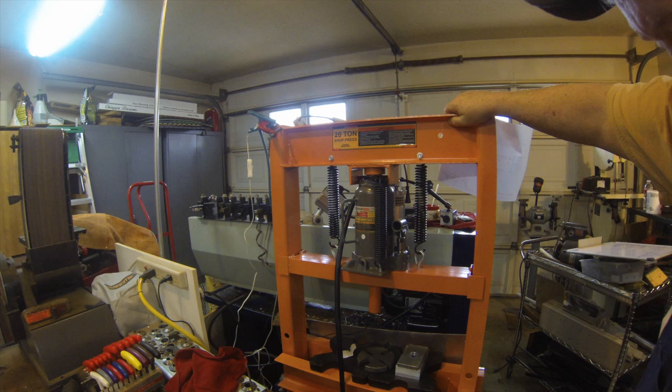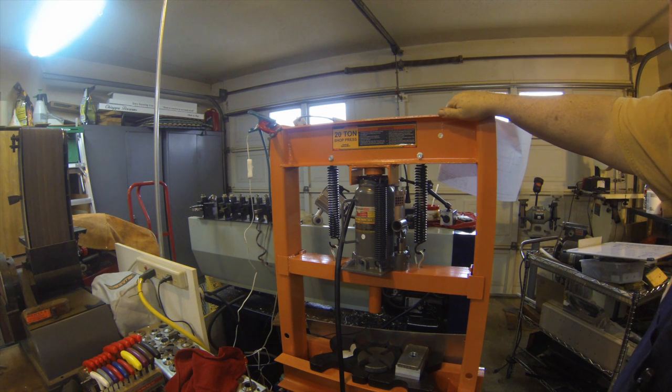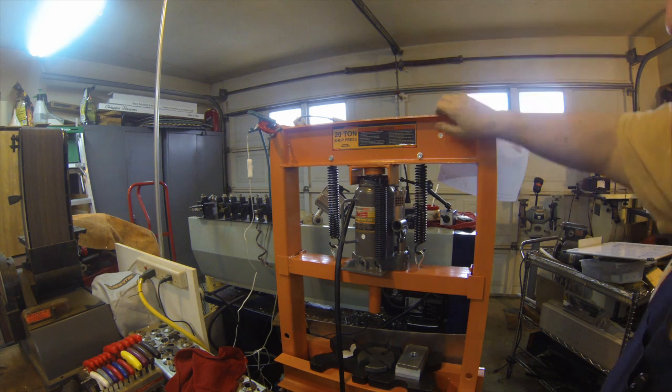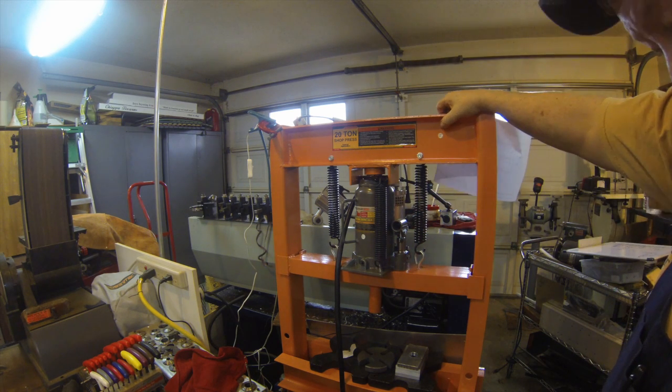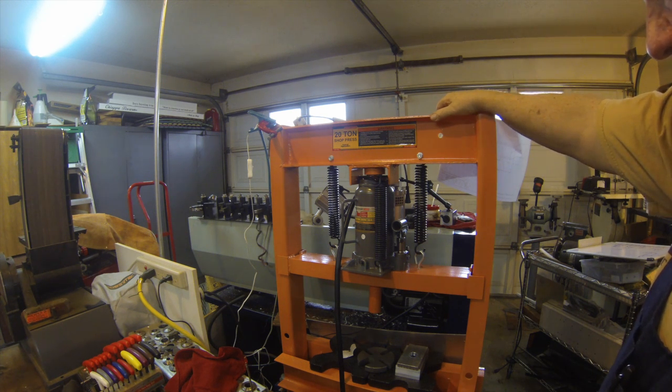I bought this Harbor Freight 20-ton press a few months ago and I've used it a couple of times. But in the process of repairing my mill, I had to broach some gears, and pressing the broaching rod through the gear took something like 150 to 200 strokes of the handle on the jack. And I had to make about three passes per gear.